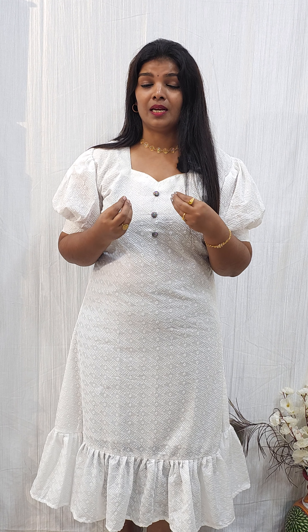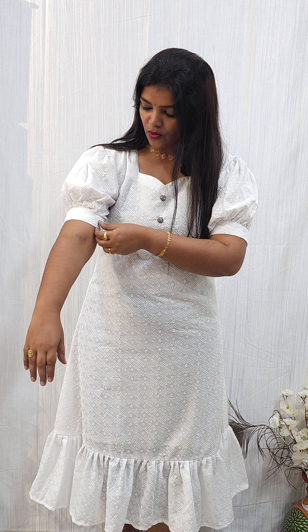We have a hakoba pattern concept, and I'm going to show you the dress concept. Here is the hakoba cotton fabric — look at the quality of this fabric. I'm going to show you the complete concept in a moment.